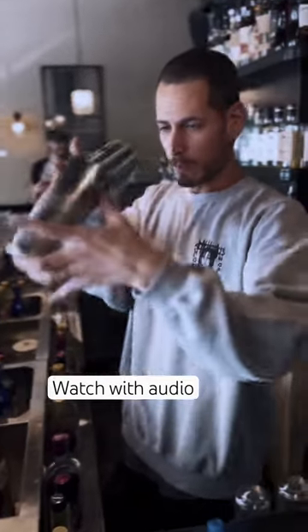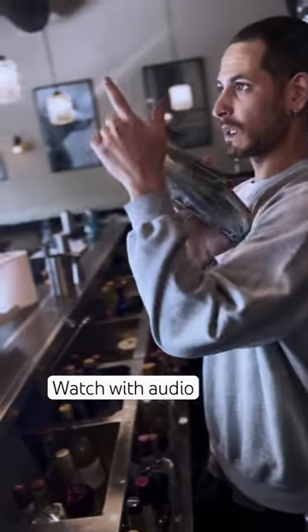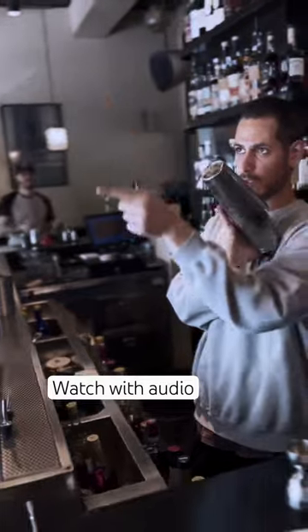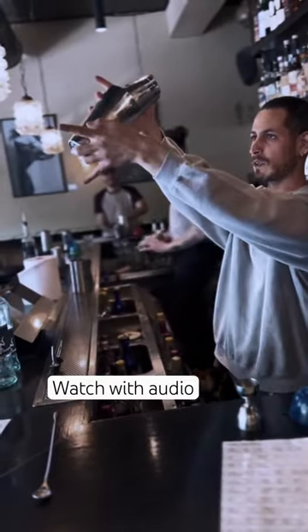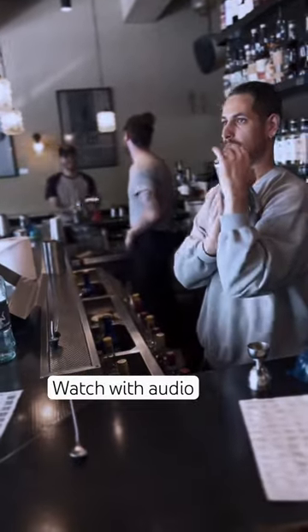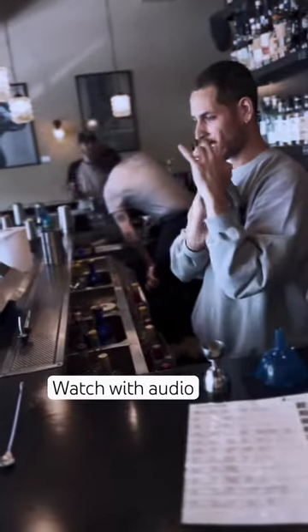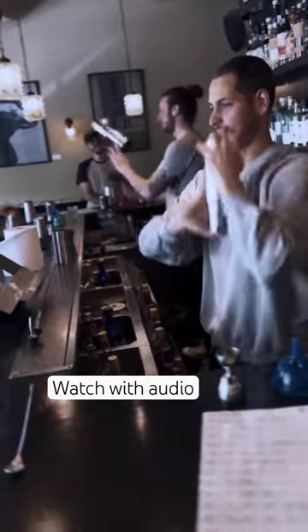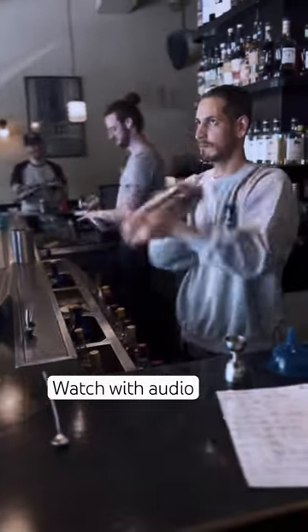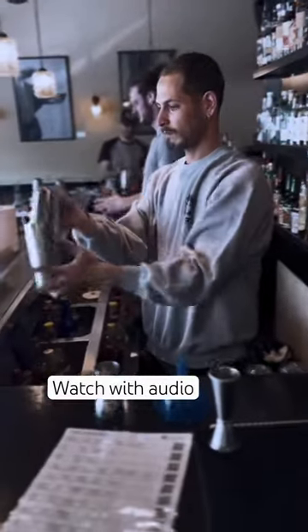When it comes to mixing cocktails, shaking is an art form with various techniques. Contrary to popular belief, there isn't just one way to shake a cocktail. From the classic hard shake, where the ingredients are vigorously shaken to achieve a frothy texture, to the gentle roll, preferred for delicate mixes, each method brings its own flair to the drink.